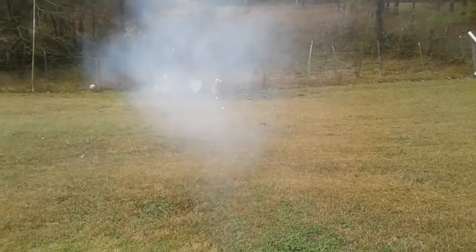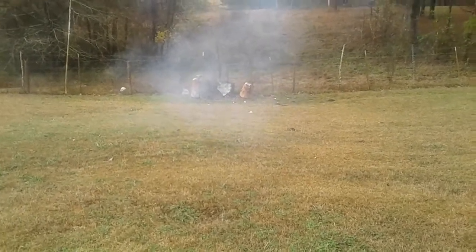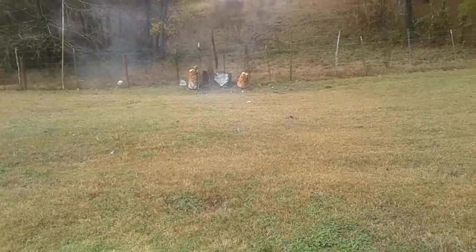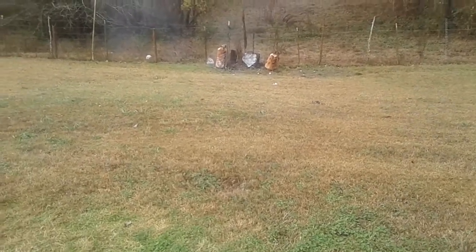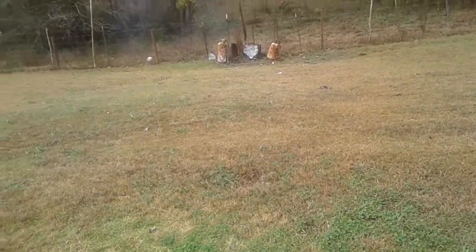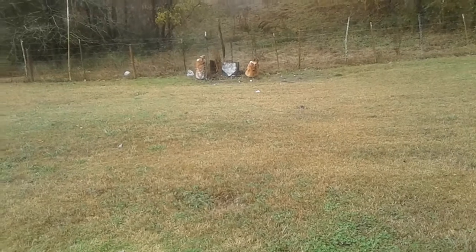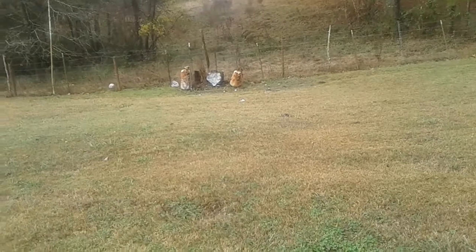That Kick powder makes a lot of smoke. I am told they no longer produce Kick powder, and I really love Kick black powder — I think it's better than Pyrodex. I know, blasphemy, it's not American, but it is really good black powder. So if anybody has anything to do with making Kick powder and you see this video, please try your best to get it back into production. It's freaking awesome.